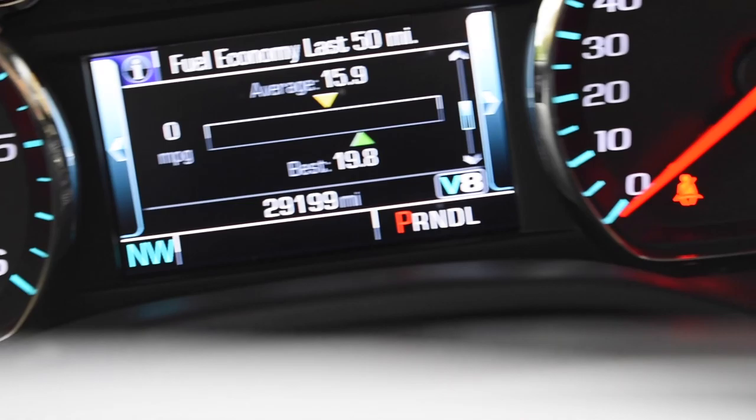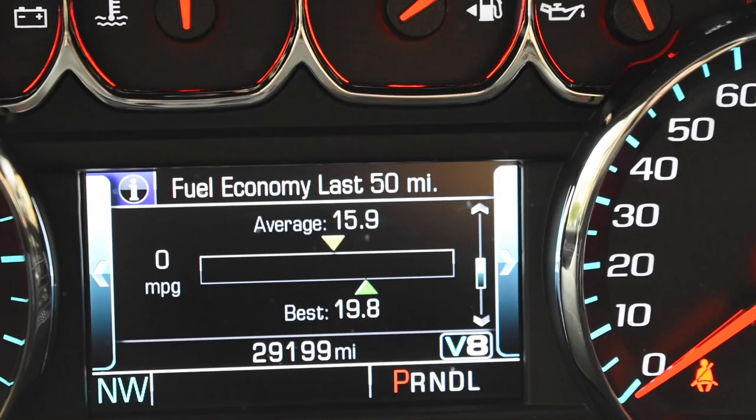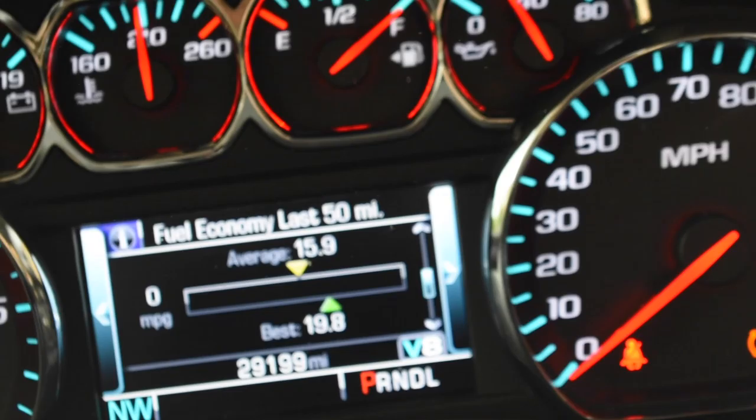A few moments later — I drove just under 20 miles. The last-50 average did go up a little bit, didn't touch the best, but this isn't a proper test yet — the trip will be. With those 20 miles, it does make a noticeable difference. I don't know if it's a placebo effect but I feel like the truck is more of a truck now. It feels smoother — it's not jumping in and out of V4/V8 mode constantly. I personally like it, and we'll see what it does to fuel mileage after the trip.